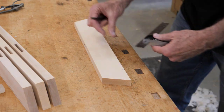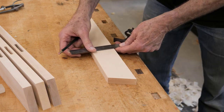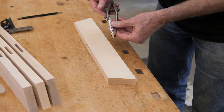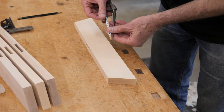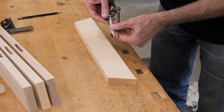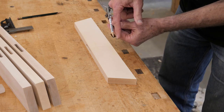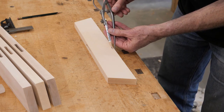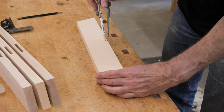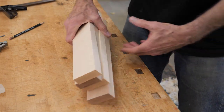Then I want to come up a quarter of an inch — and again, this isn't critical. I think I'll use my compass here to draw this. I'll pull the pencil up a little bit, and then I can use the side of it like a scribe. Then it's off to the bandsaw.